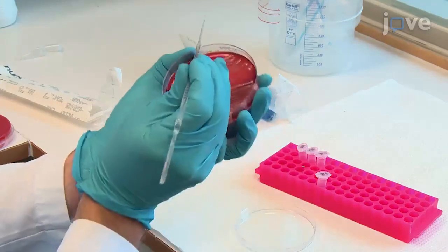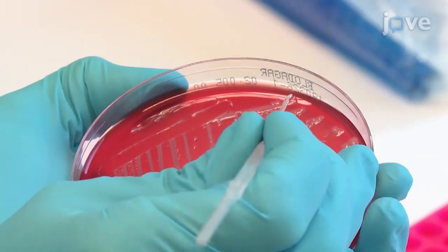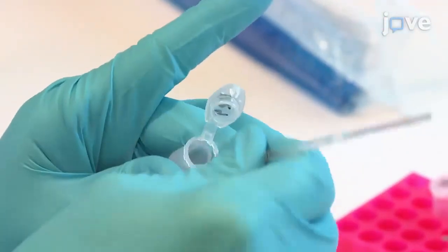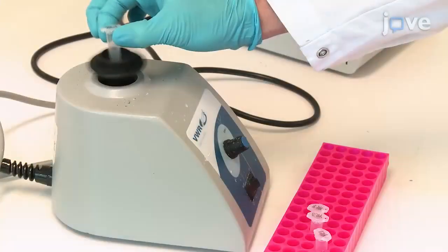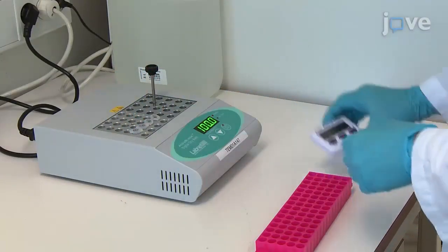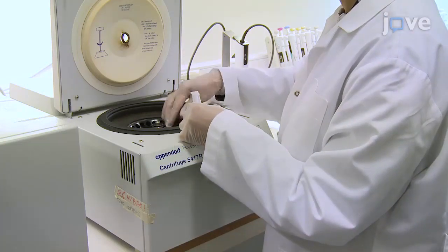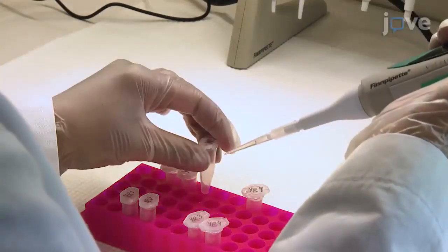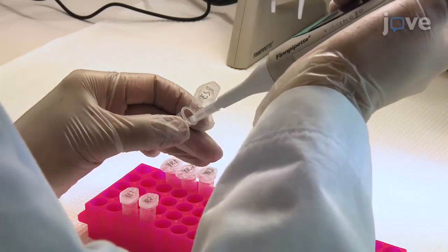After that, using inoculation loops, pick a single representative colony from each petri dish and transfer to 1.5 milliliter centrifuge tubes containing 50 microliters of ultra-purified water to re-suspend. Vortex briefly and incubate for 7 minutes on a heating block at 100 degrees Celsius. Then centrifuge at 16,000 G for 3 minutes and use a pipette to carefully transfer the supernatant template DNA into empty 1.5 milliliter centrifuge tubes.